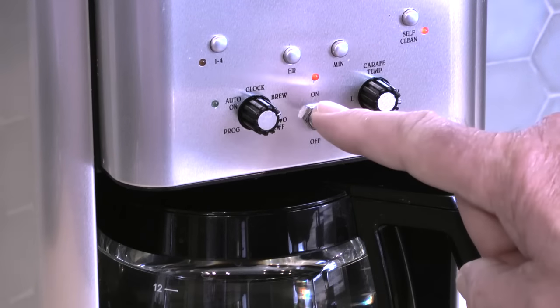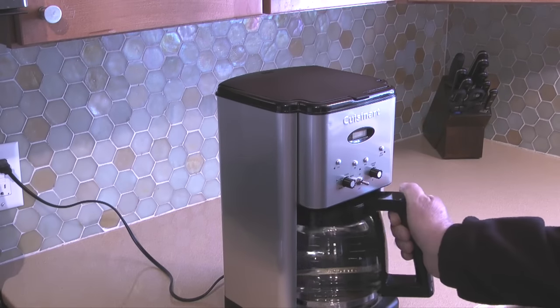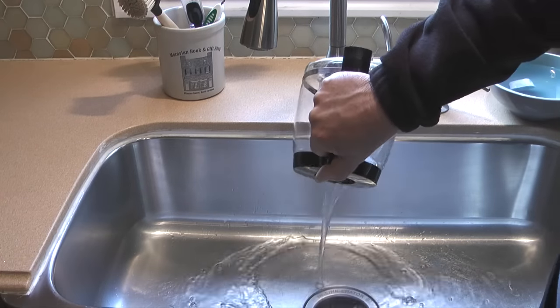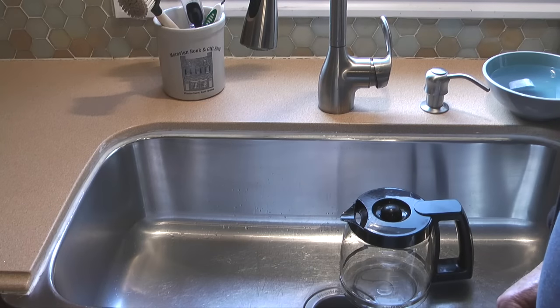When the cleaning cycle finishes I'll turn off the coffee maker, dump the hot water from the carafe into the sink and let the carafe cool for a few minutes. I don't want to take a chance of cracking the carafe by running cold water into it for the next cycle while it's still hot.